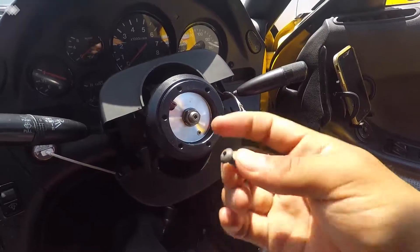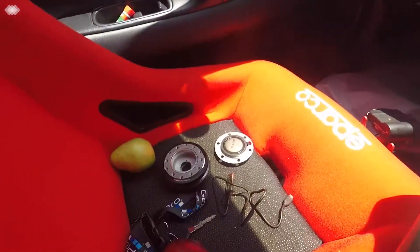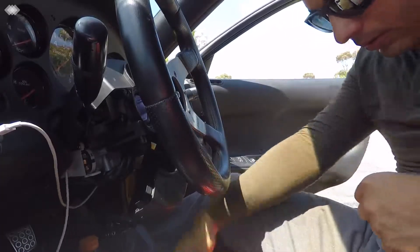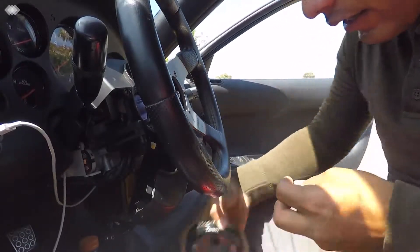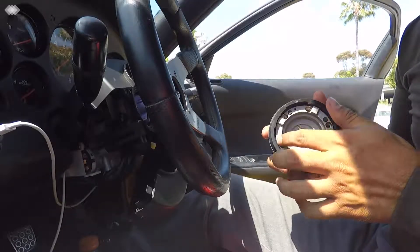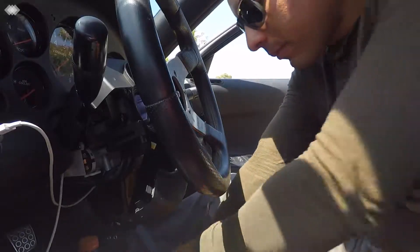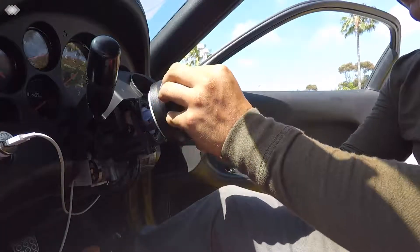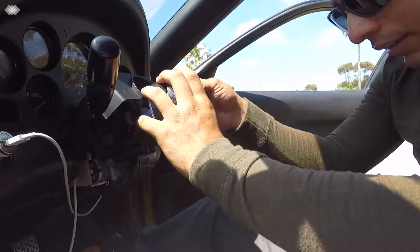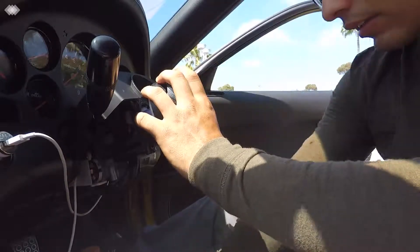These bolts are not long enough to fit through that hub, so we're going to go to Denalt's and get longer screws just like these. I just got the screws — they're right here. They're a little bit longer and they actually fit all the way in the hole instead of the ones that were just sitting on top. So we'll put in the new screws we got, and these are bigger.